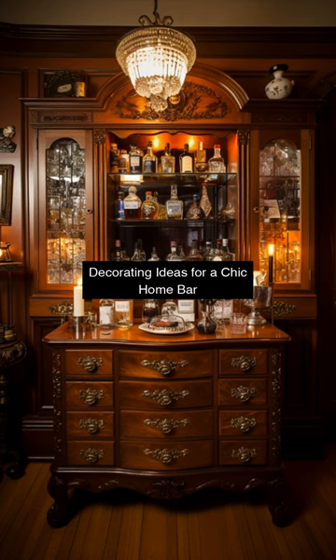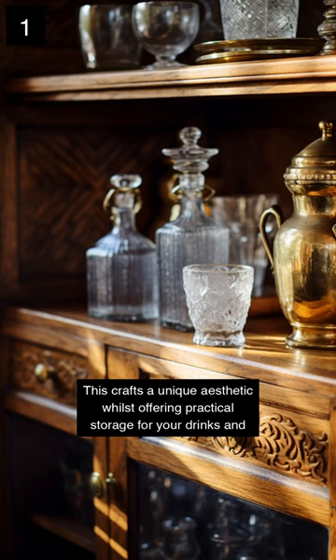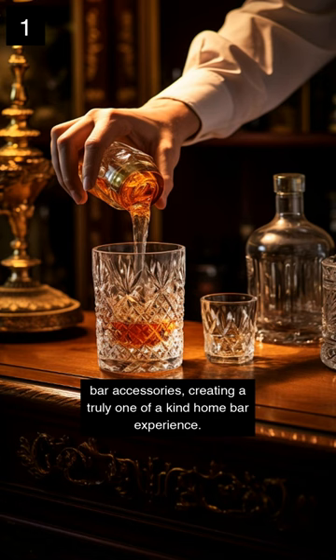Decorating ideas for a chic home bar. Repurpose antique furniture — revive vintage dressers or old cabinets into bespoke drink stations. This crafts a unique aesthetic whilst offering practical storage for your drinks and bar accessories, creating a truly one-of-a-kind home bar experience.